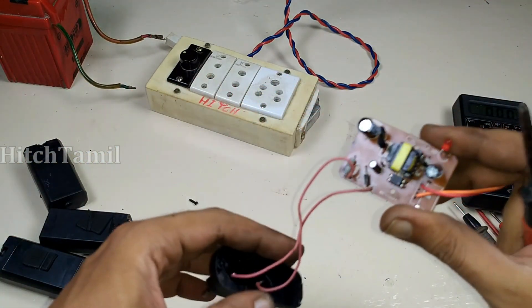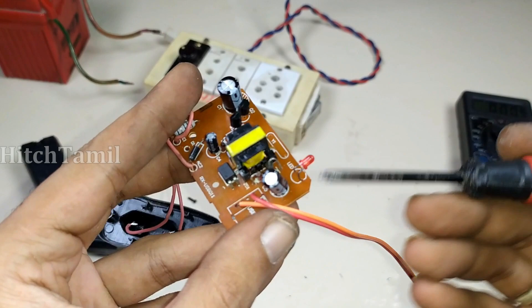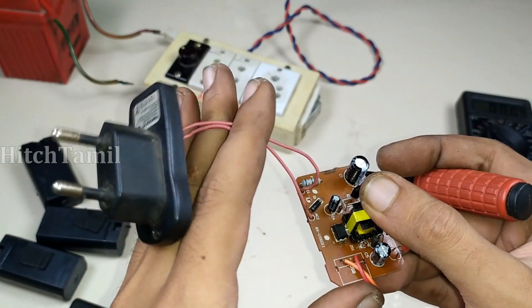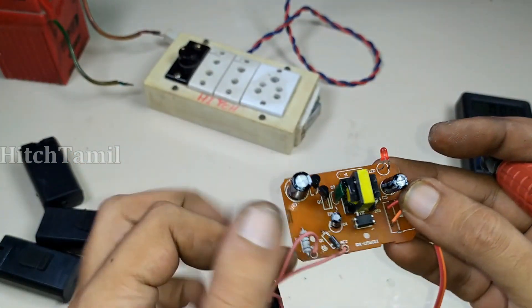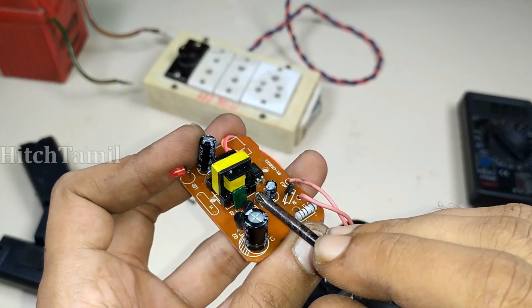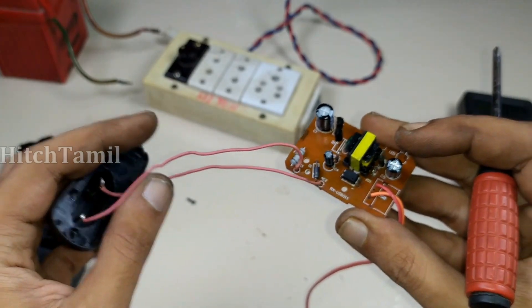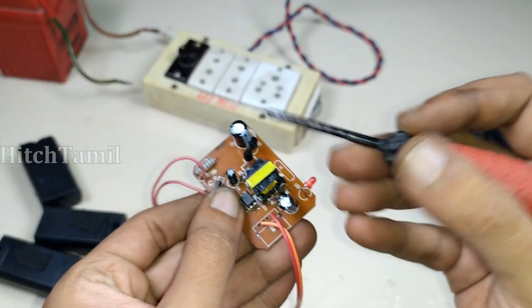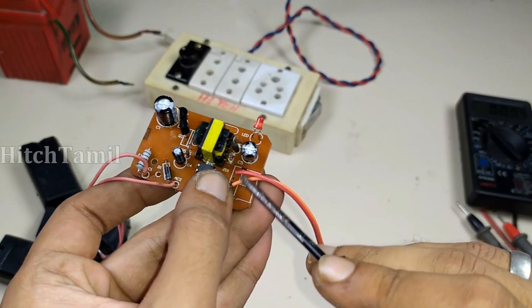This is the DC supply. This is DC. This is the first component. There is a Zener diode here. This is the AC side. This is the current component. This is the AC line. This is the Zener diode. This is the DC output. This is 5 volts.